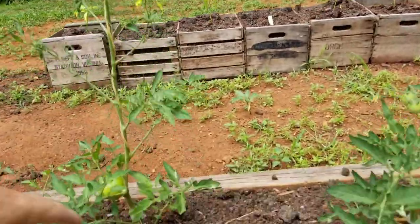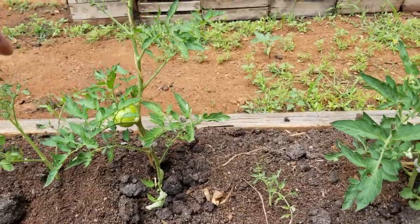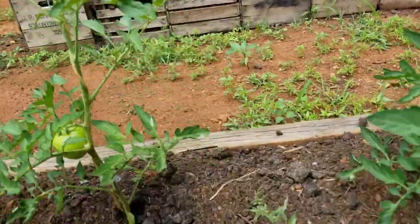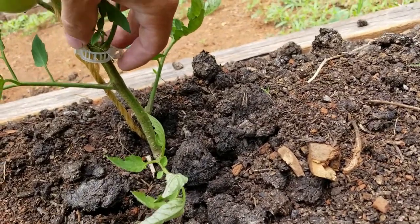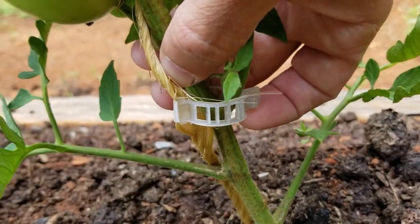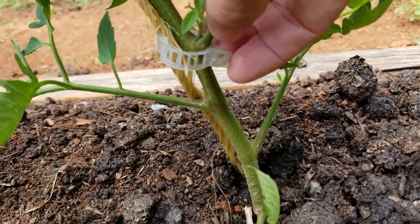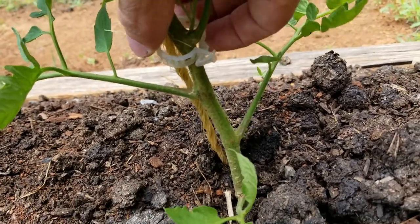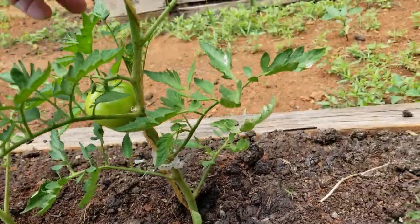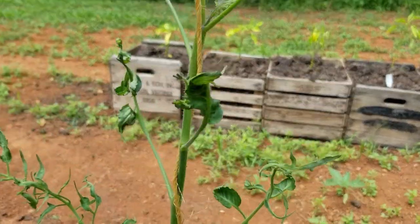Normally your foliage at the bottom is going to quit producing, so you'll prune all that back. This is a pretty simple way to manage it. I've got some tomato clips right here — that just clips on to the twine and then goes around the vine so that it doesn't squeeze it and gives it plenty of room. Those work really well, but I've just been lazy and I just wrap it around the plant.